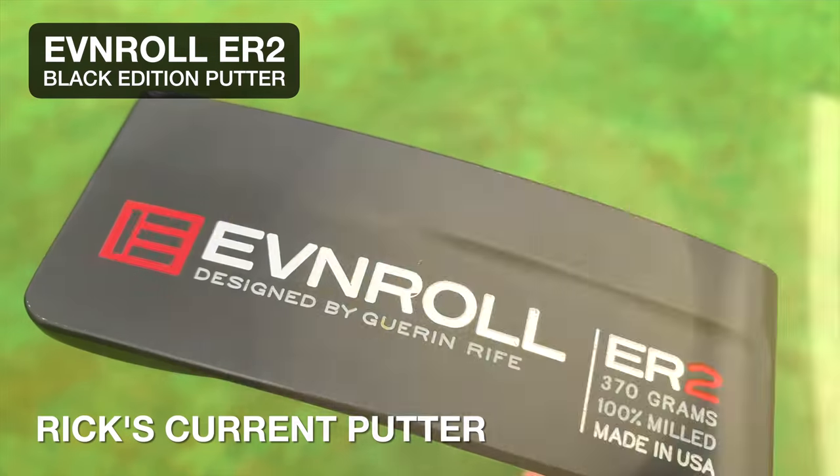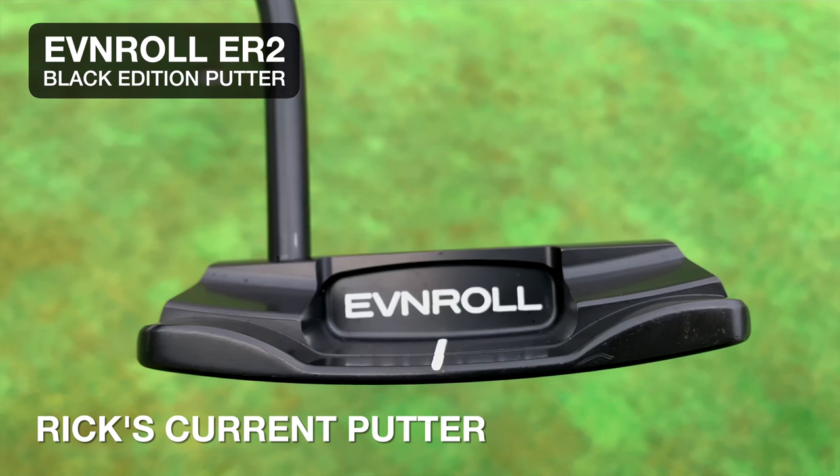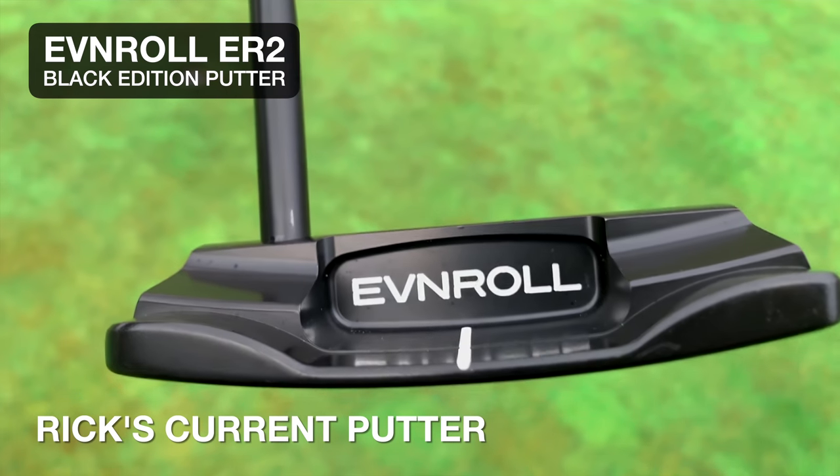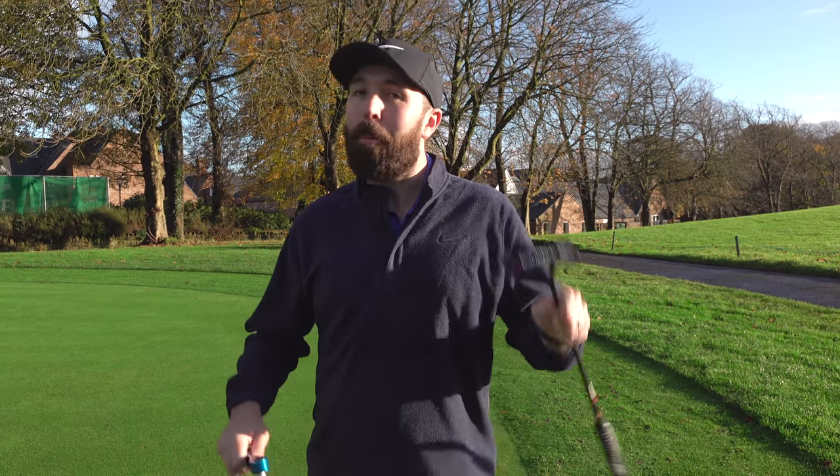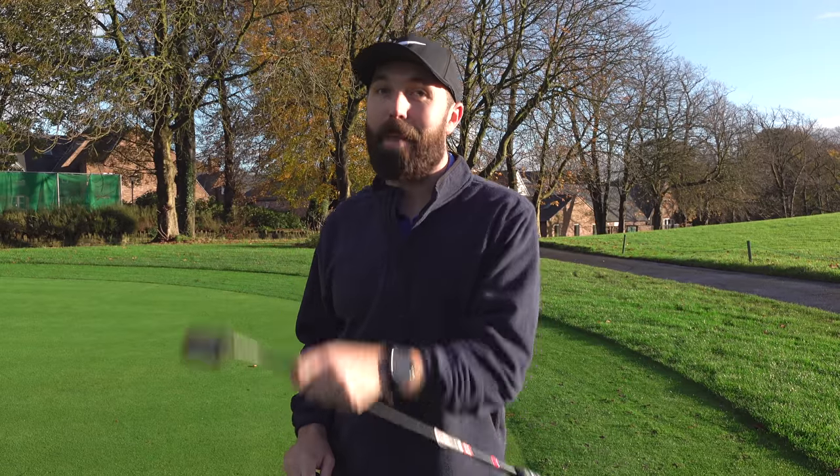The putter I'm currently using is the Even Roll ER2 Black, and I absolutely love this putter — it's been in the bag for a couple of years. Now LAB reckon that this putter isn't helping me, and that no putter is helping bar the ones that they make.